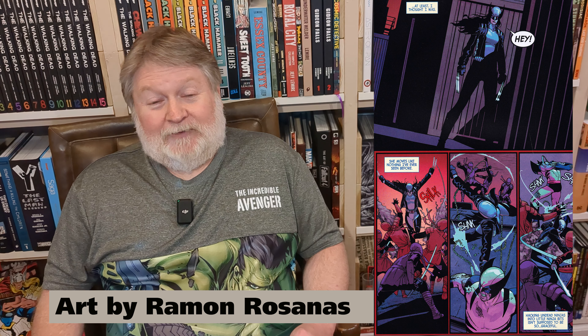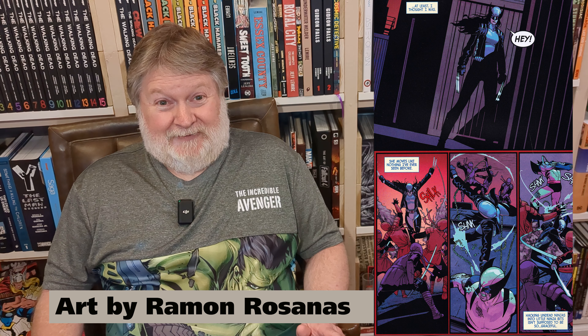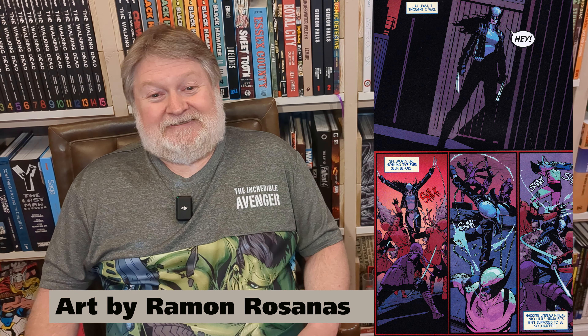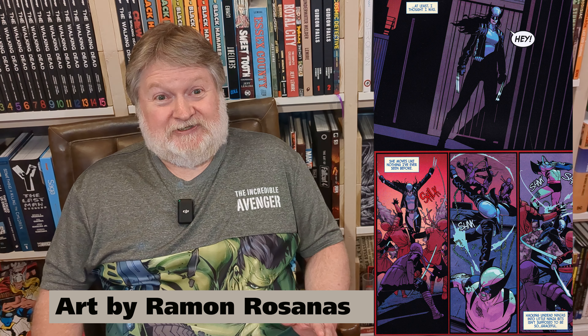But probably the best thing about this whole omnibus — the thing that just brings a smile to your face every time you see her — is the introduction of the new character: Laura's sister Gabby, a.k.a. Honey Badger. She is a delight. She's fantastic, well-written, and funny. You will fall in love with this little girl as soon as you see her, with the quips and the ingenious thing they do with her claws.